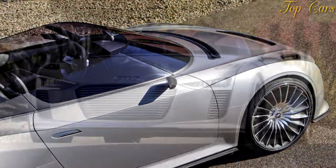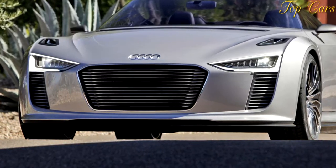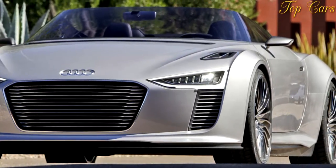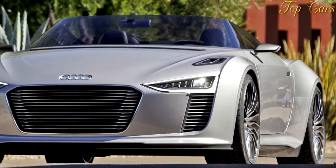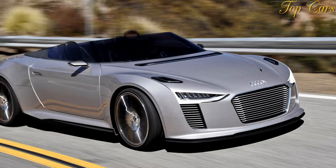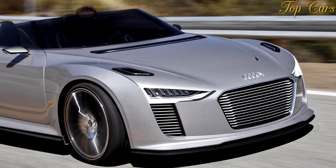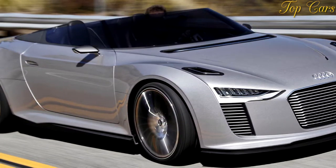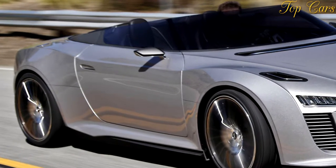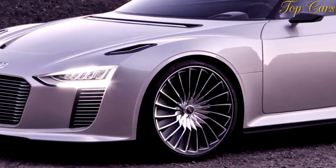Far from being art for art's sake, the e-tron Spider showcases technical and stylistic approaches that could define future autos — diesel and electric — and could pull like a locomotive. The e-tron Spider drives its rear wheels with a midship-mounted twin-turbocharged diesel V6, good for 300 HP and 480 lb-ft of torque. The front wheels are powered by a pair of electric motors that combine for 88 HP and 260 lb-ft. Audi is hopeful that electric motors employed in this manner will make cars more agile, applying torque with extreme precision.